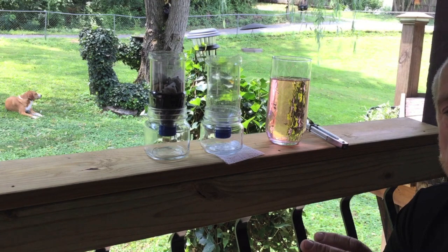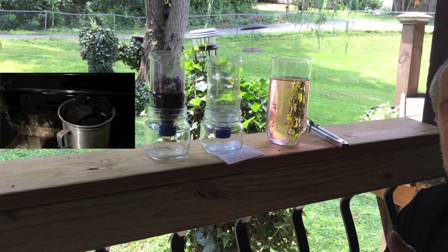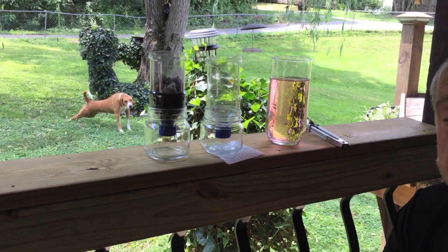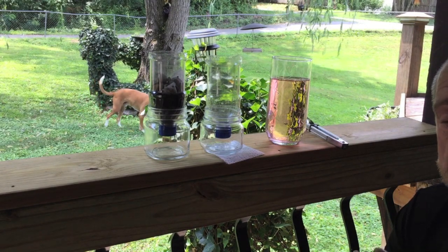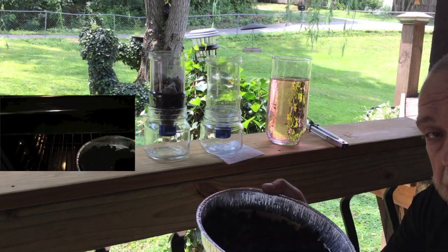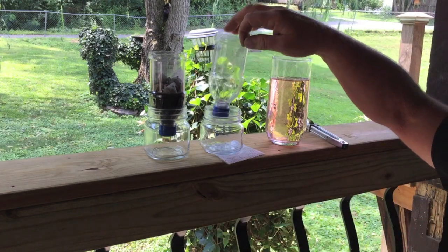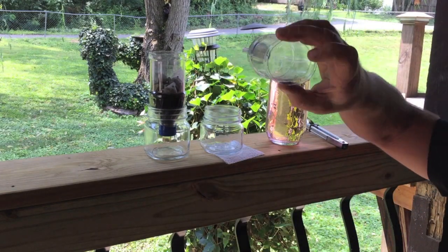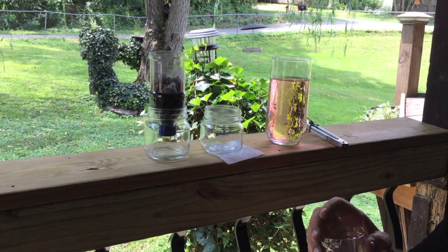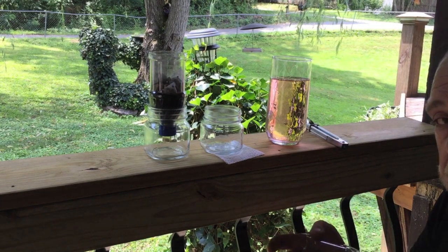So I made the charcoal on my grill and then I put it in a little steamer pot on top of my stove for an hour and steamed it. Got it as hot as I could — as hot as steam will get — and steamed it for an hour. Then I put it in my oven at 400 degrees and baked it for about 30 minutes. This is what I ended up with: just some charred cloth. Using the same container, I put a new piece of cotton cloth in there to see if I can duplicate this process and see if I've made activated charcoal.